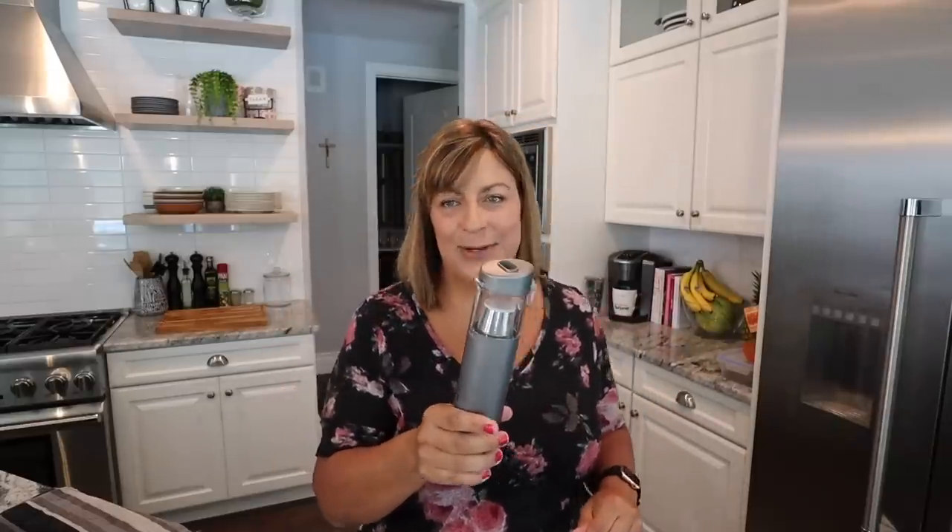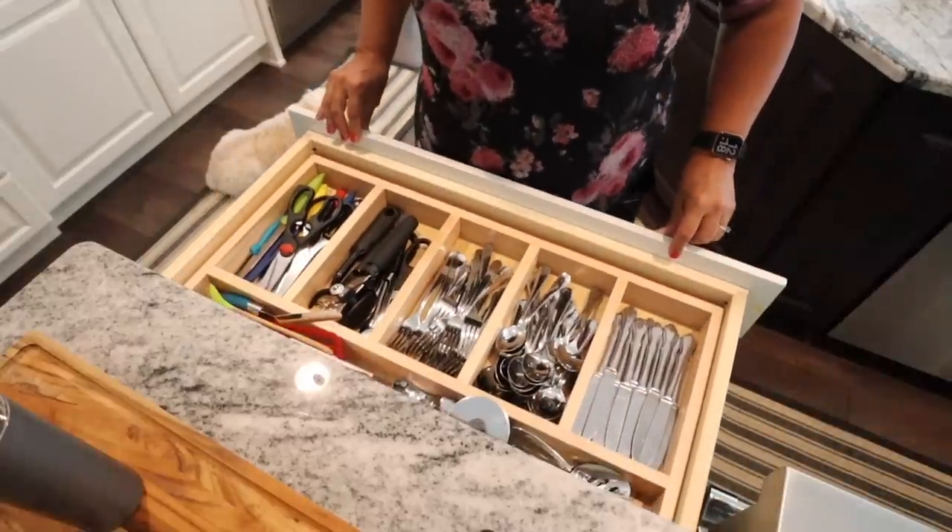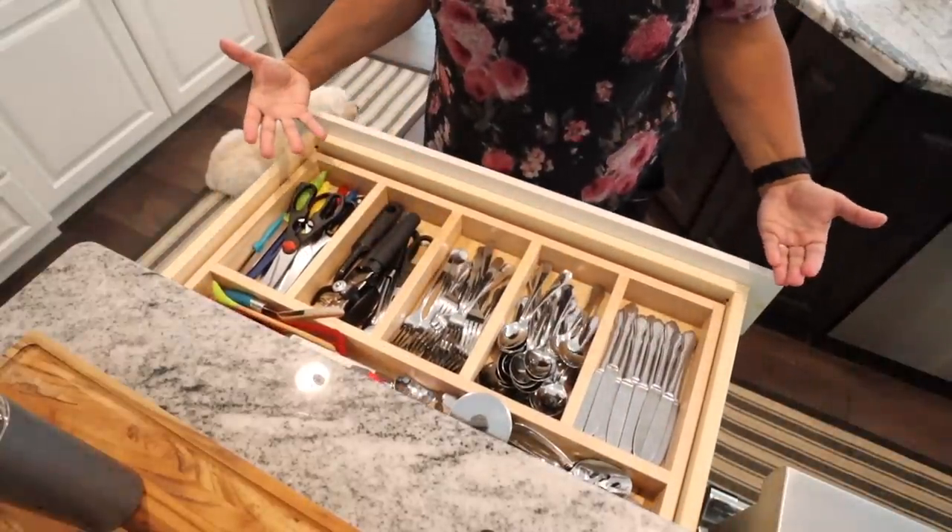One of the first things that right away when I got this, I was like, I know the first thing I'm using this for — to clean the silverware drawer. Genius, right? How many times have you opened your silverware drawer and you're like, how does this junk get in here? Food, crumbs, dust, hair. It's disgusting.